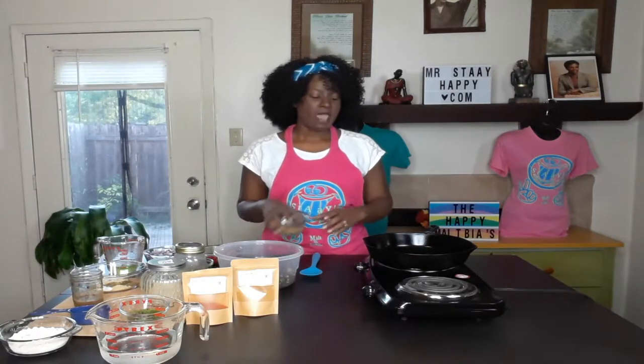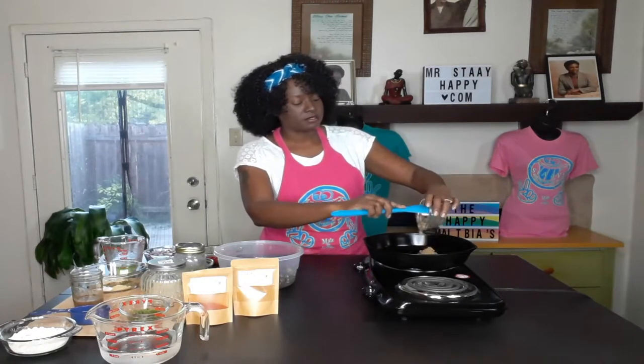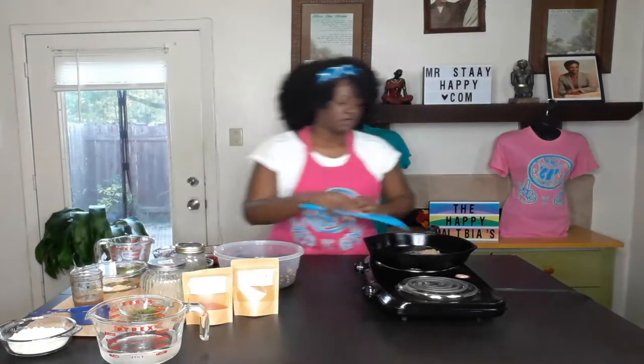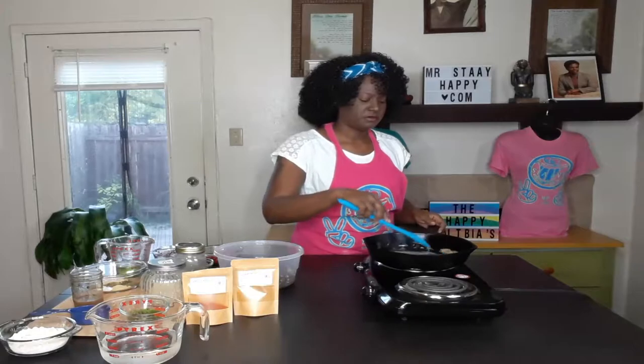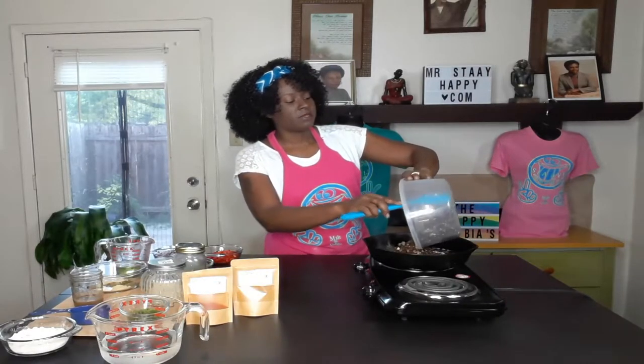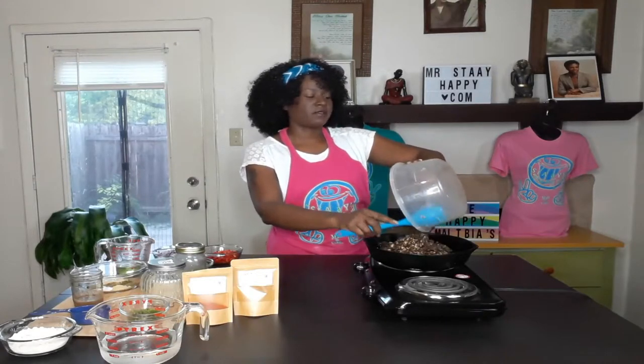We're now ready to make the filling for our Jamaican beef patties. I have a skillet here with some grapeseed oil already, and we're going to add three tablespoons of my alkaline mock garlic to flavor our oil. I have about 20 ounces — a cup and a half — of baby bella mushrooms that I blitzed in my food processor into thin pieces, kind of like beef. We're going to cook these down to get some of the moisture out and they will have a beefy-like texture.